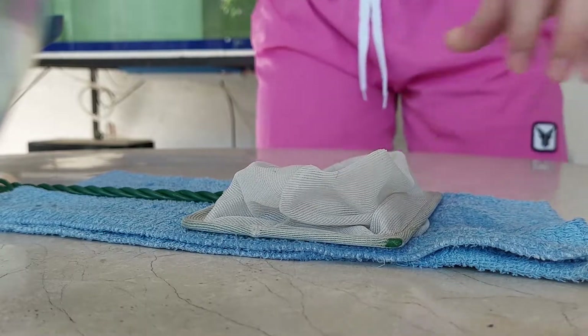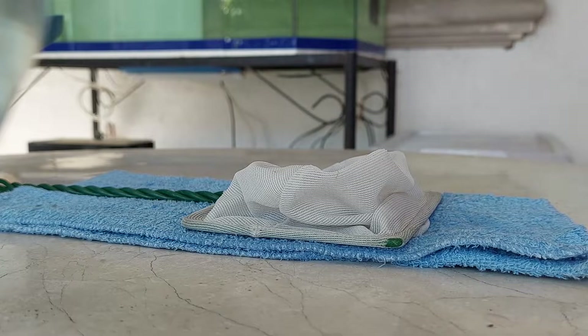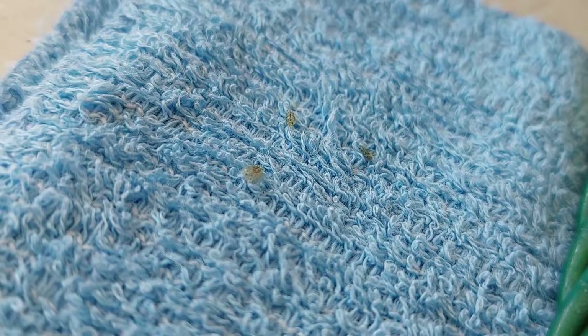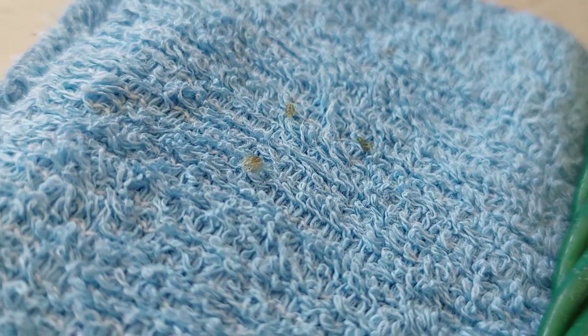I apologize for the texture of the towel making it hard to see, but I'll pause the video so you can get a look. Some of them are still moving since they're alive parasites. You'll see them squirming around trying to find a host to attach to. Try to get rid of them as early as you can because sooner or later it might be fatal to your fish if not attended to immediately.